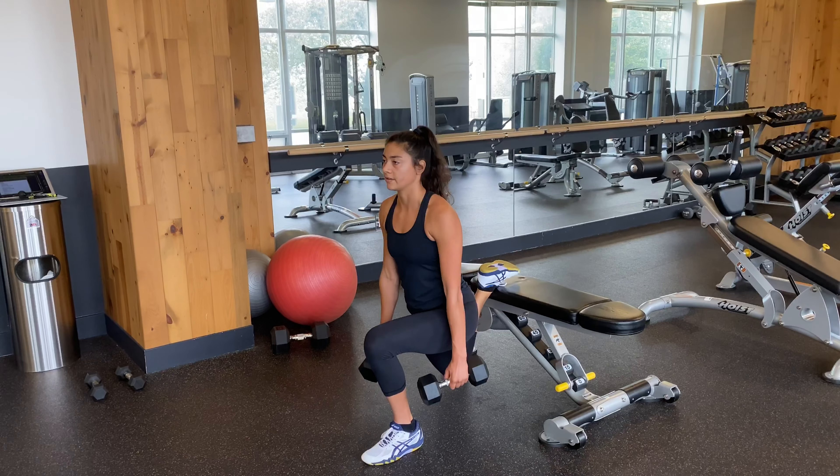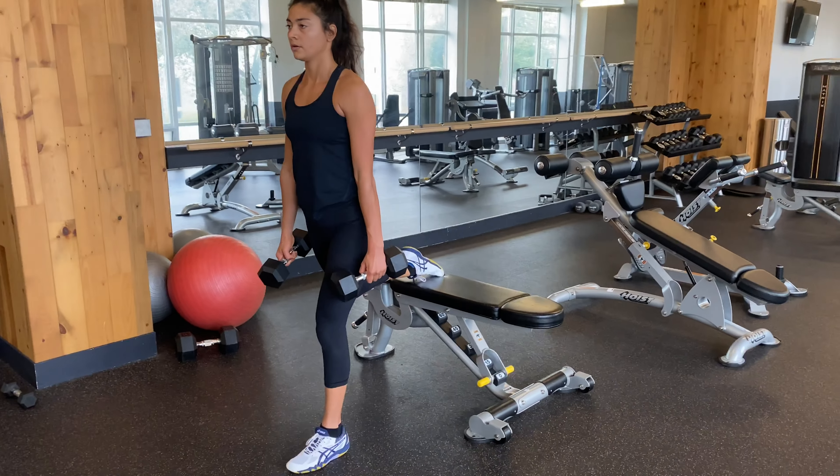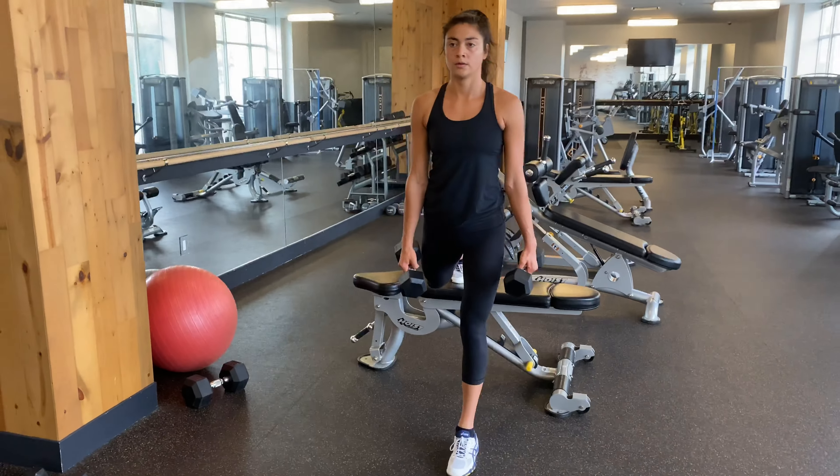Sink down into a split squat until your front leg is at 90 degrees. As you sink down, keep your chest up and your weight in your front foot.